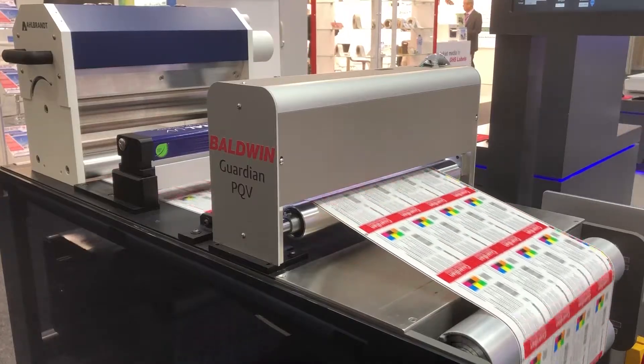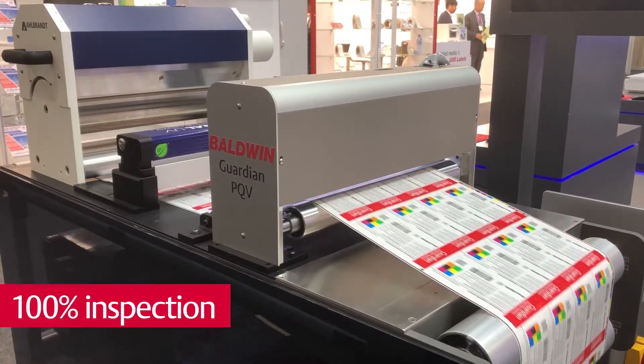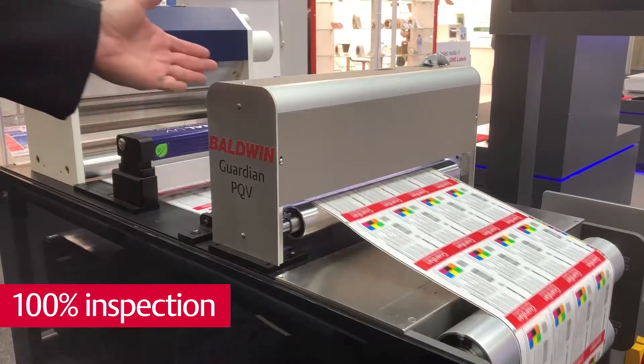What benefits does a customer get with these products? The Guardian PQV system is often used by label printers, such as pharmaceutical label printers, who need to do 100% inspection of the product. The Guardian OLP is often used by customers in pre-press to compare file to file before going to press, or by taking press samples and comparing them to the customer-approved artwork.